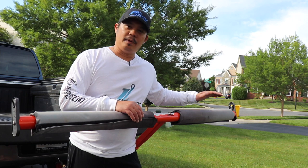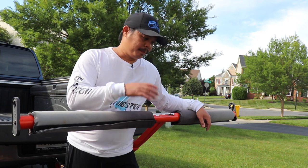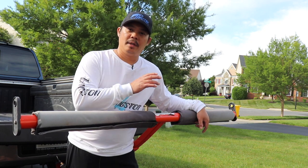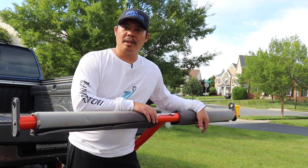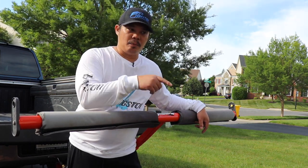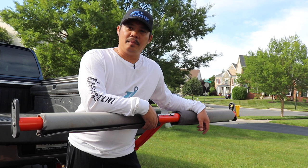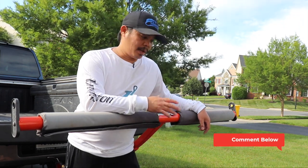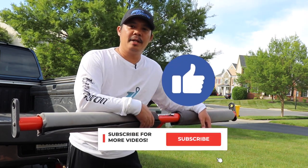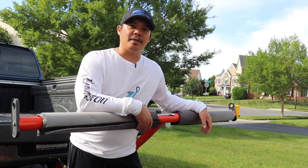I've been very happy with the T-Bone for the past five years and I think it would last another five, if not more. I would highly recommend this product if you transport your kayak in the back of a pickup truck. There are other brands out there that probably work fine, but the 90-degree angle concern is why I went with the T-Bone. If you have any comments or questions, let me know in the comment section below. If you like this video, give it a thumbs up, and if you're not a subscriber, make sure you subscribe for future videos. Thanks for watching and I'll see you in the next one.